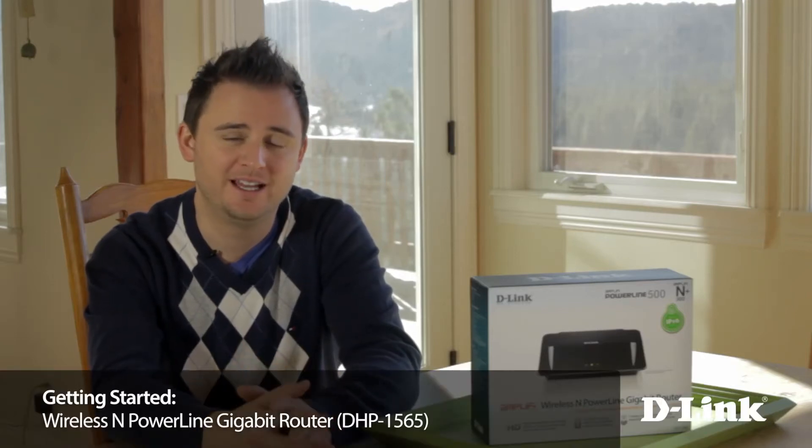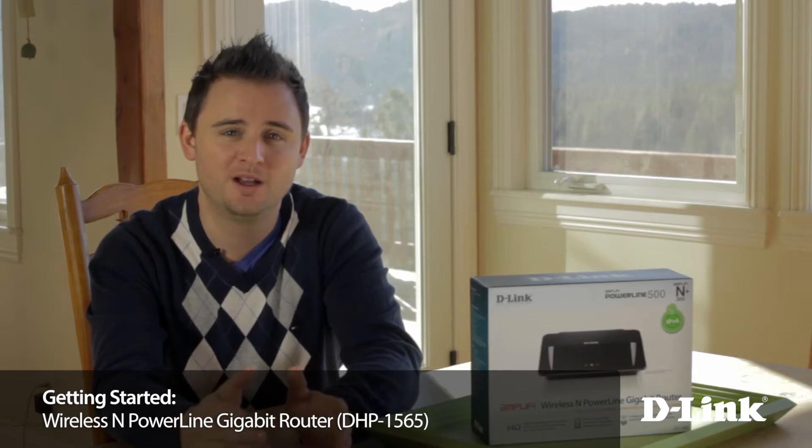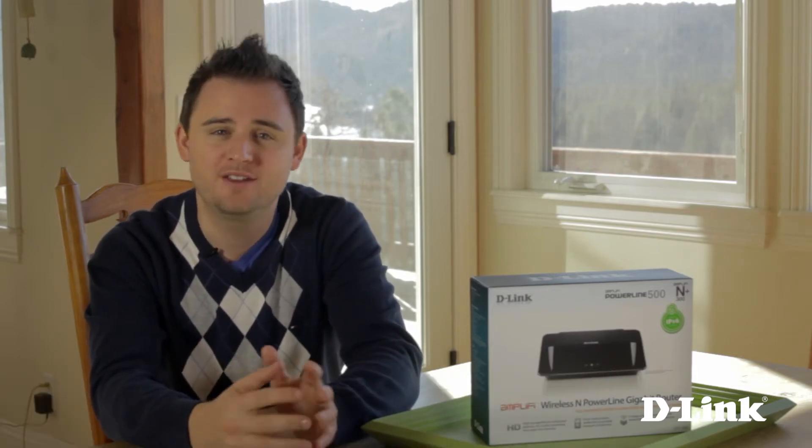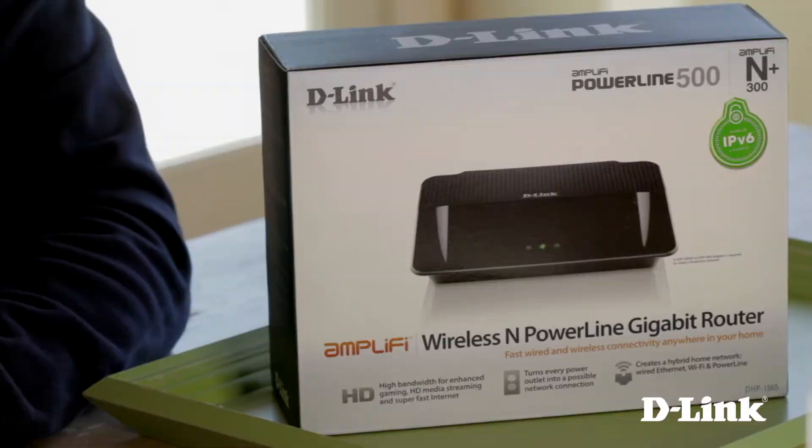If you've already discovered PowerLine as a way to get wired internet connections to anywhere in your home — your entertainment center, your kitchen, even your garage — using nothing but the existing electrical wiring that's already in your home, the DHP1565 Wireless-N PowerLine router is the next greatest thing that you're going to need in your house.